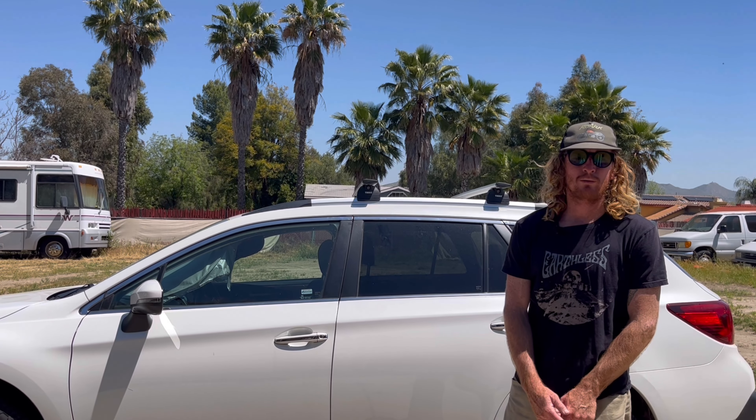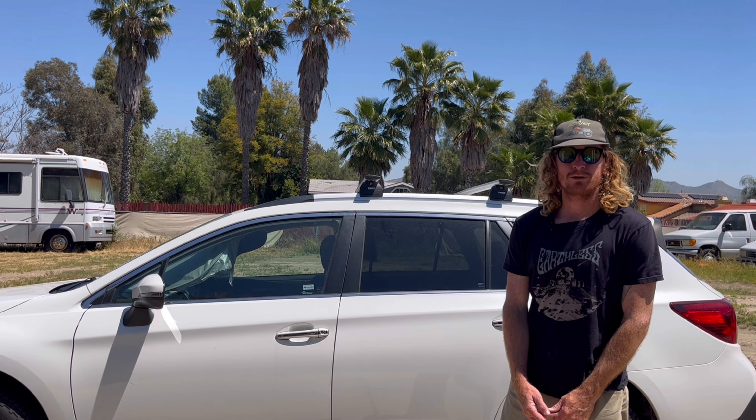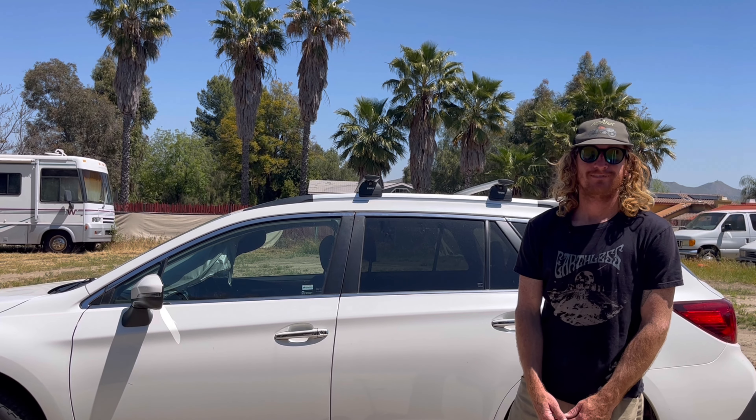So that was a Yakima Skybox 21 on a Subaru Outback. Thanks for watching.